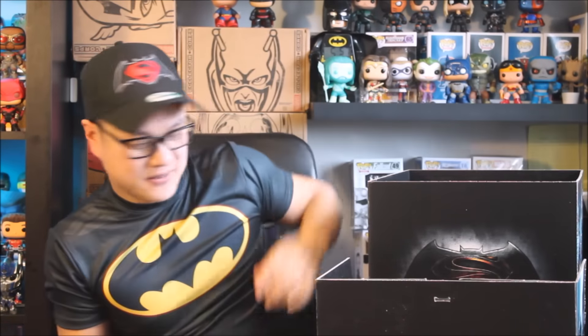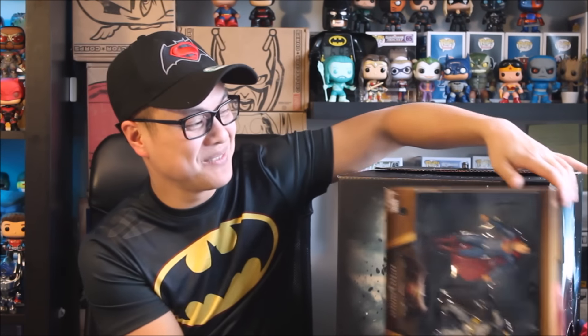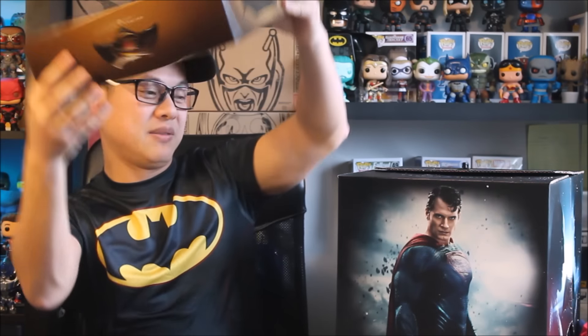That was super fun. I'm going to wrap all this stuff up because everything is just everywhere now. Alright guys, so everything is placed away now. I just want to thank Warner Brothers Consumer Products for sending me all this wonderful swag. This was really cool — this made my day actually. The best item was this guy right here — it's just so cool that it does that. I'm never going to remove the figures from the package. This is just super cool.